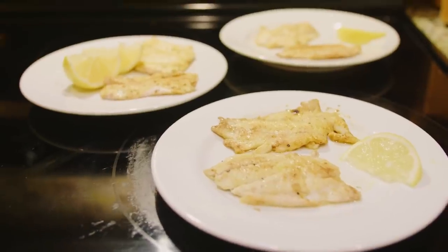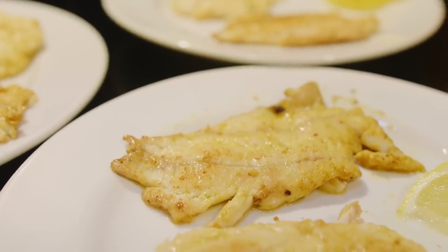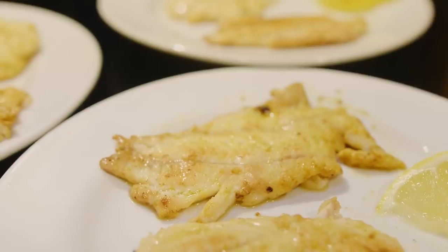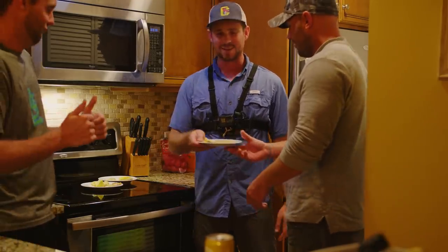We made it back to the condo. I just finished cooking these — I didn't really do anything too fancy, just cooked them in a skillet with some olive oil and some seasoning. Here with my buddies Alex and CJ, we're gonna see how it tastes.